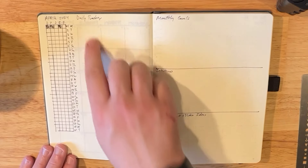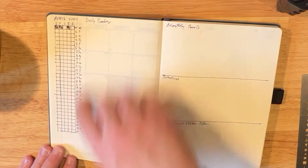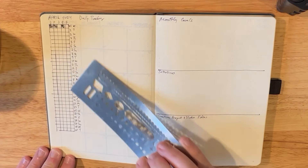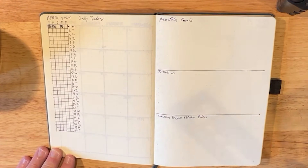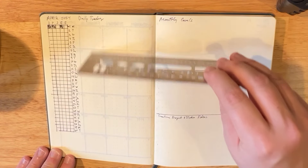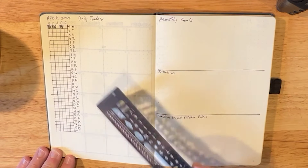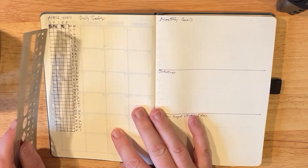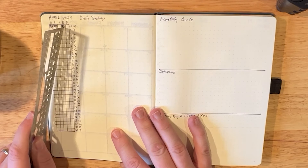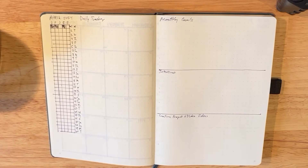I also do a daily habit tracker. I make a little grid here with my straight edge. Again, it is not pretty, but I use this every day so I want to make sure it's consistent at least. I'll write down a few big things that happen from time to time here. My goals are devotional time, prayer time, 10 minutes of joke writing, exercise, and food tracking. I've already done these for today.